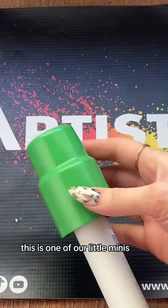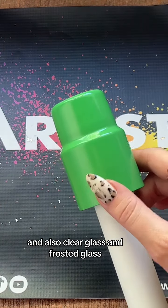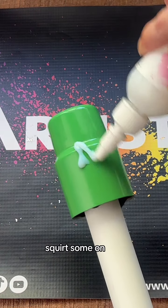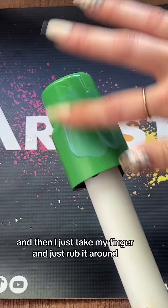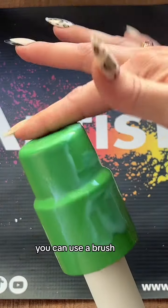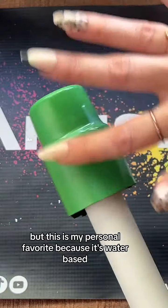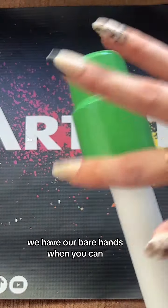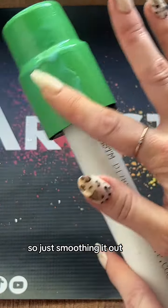So you just take your cup — this is one of our little minis, I will link it in this video. We have six different colors and also clear glass and frosted glass, so check those out. Basically you just take the glitter glue, squirt some on. You don't need a ton. And then I just take my finger and rub it around because this is just easiest. You can use a brush, you can use a gloved hand. But this is my personal favorite — it's water-based and so easy. So just smoothing it out.